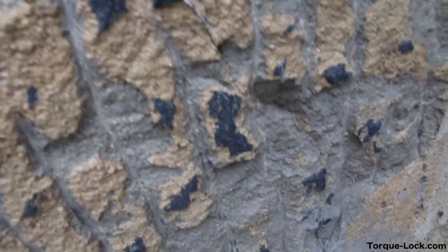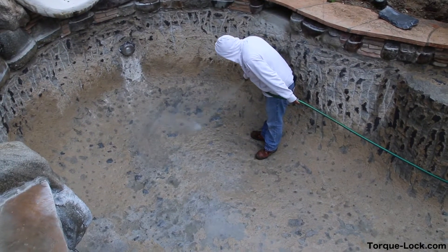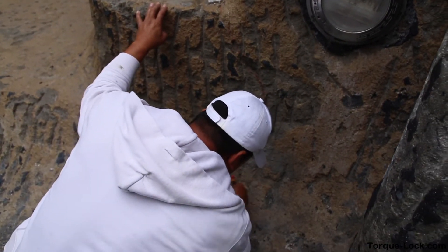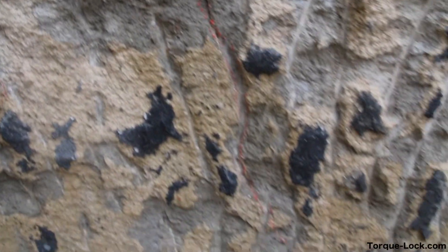When we chip it down to gunite, sometimes we could lose the cracks, so we're going to show you how we mist the pool. We get it wet and the structural cracks will retain the moisture. After they retain the moisture, we take a wax crayon, a wax marker, and we mark them so when it dries out again we don't lose them.